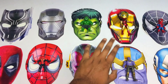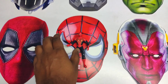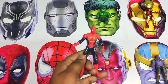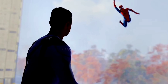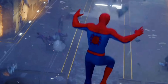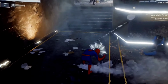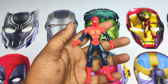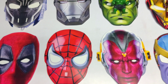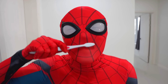Hello friends, let's see this superhero action figures mask. Wow, it's a Spider-Man! Let's see the superhero mask of Spider-Man. It's a very cool Spider-Man mask!